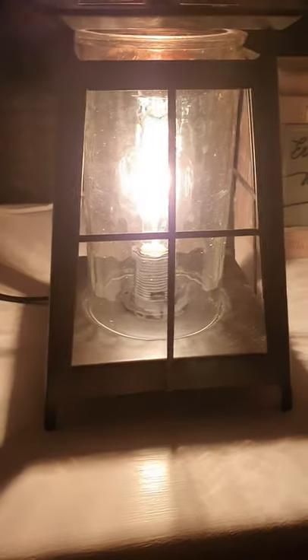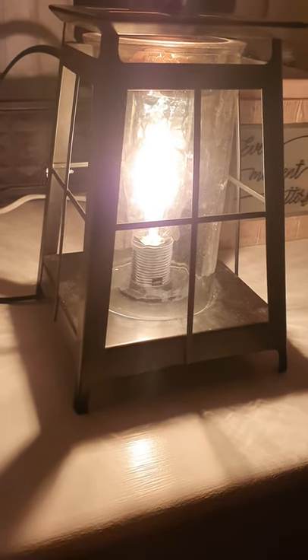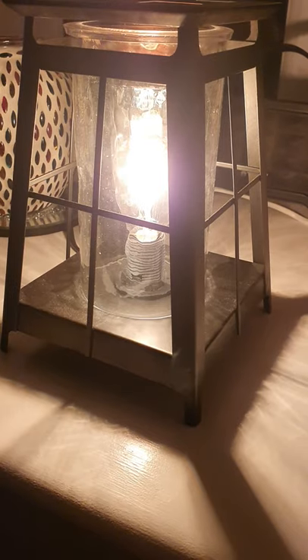This, at the moment, is 10% off in January, so you can grab it. Go to larajones.scentsy.co.uk right now to get yours with 10% off.